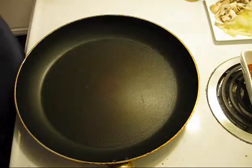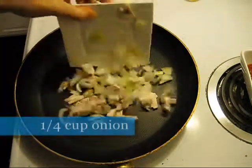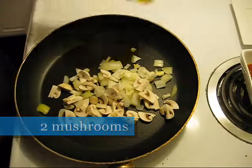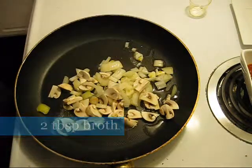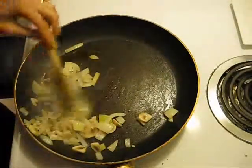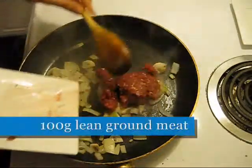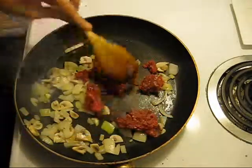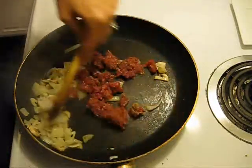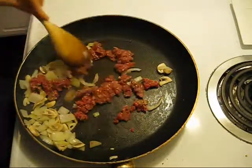In a pan over medium heat, I'm going to add my garlic, onions and mushrooms, as well as my chicken broth. My mushrooms, onion and garlic are now somewhat cooked, so I'm going to add my lean ground meat. This is actually moose meat that I'm using, which is really lean because my husband goes hunting and that's where we get most of our meat from. So we're going to cook this until it's nice and brown.